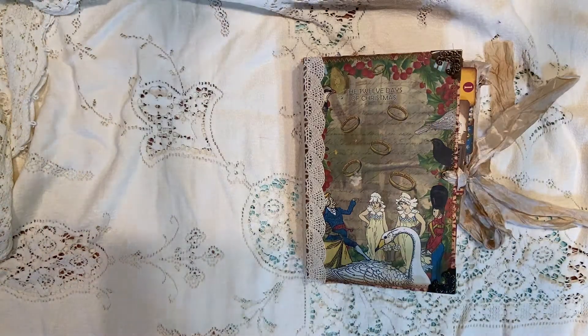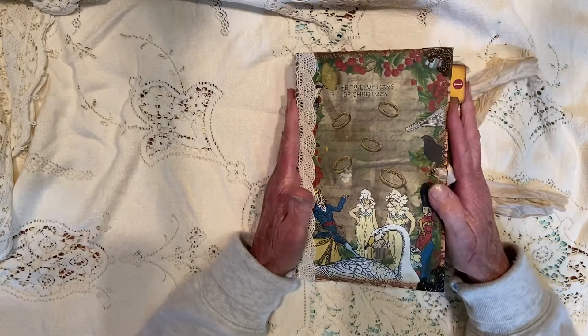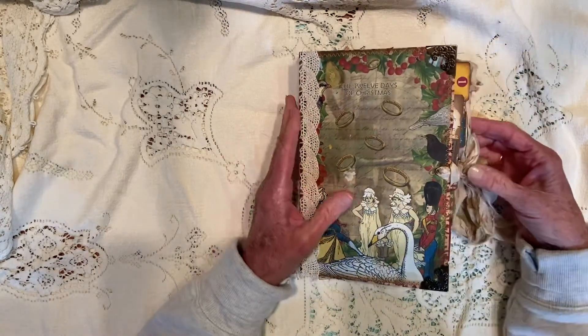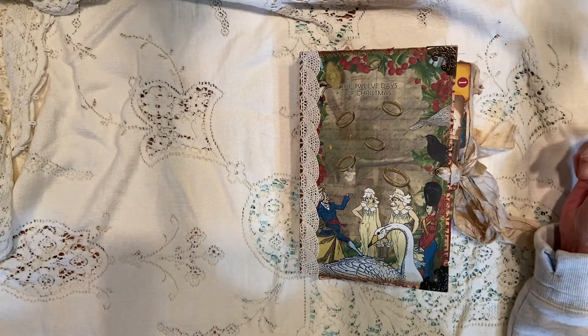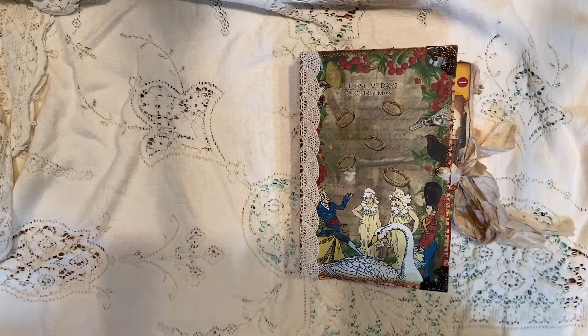Good afternoon. I'm here to share with you the journal I just finished, The 12 Days of Christmas. The digitals are from Joey Cardmaker, and there are some other digitals that I use throughout the book, but I'll tell you who they are when I get to them.